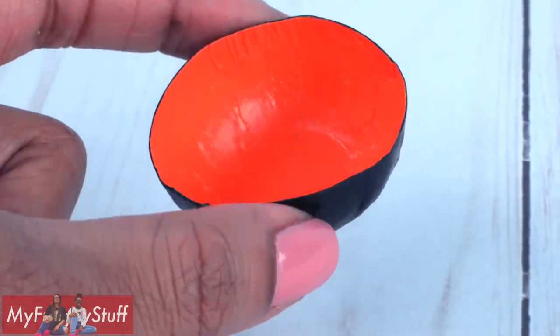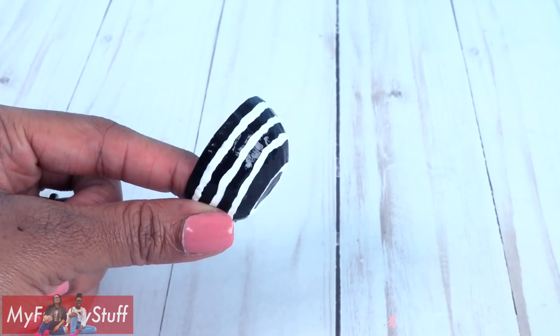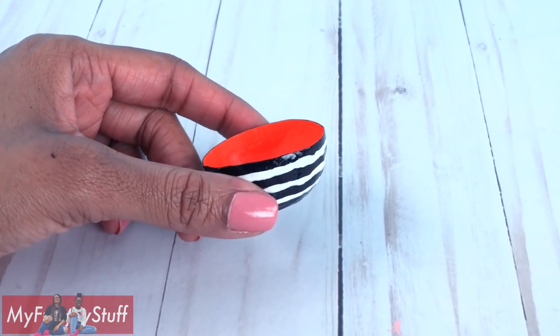I painted the outside black, touched up the inside with a little orange, then added white stripes around the sides to make a candy bowl.